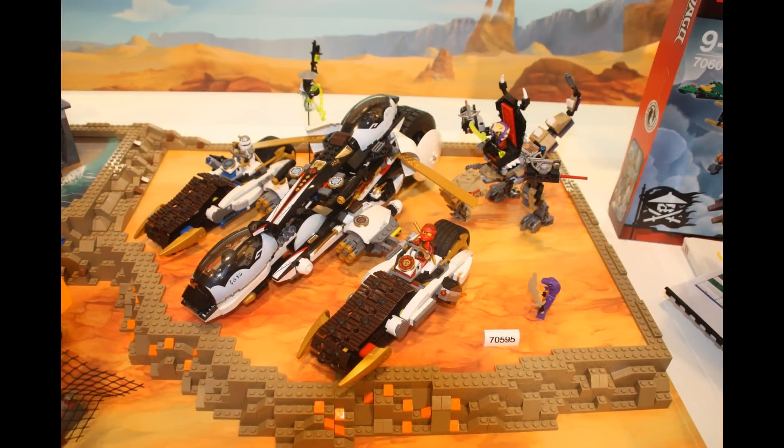The last set is this giant car thing. It's a remake of the 2012 version but updated, and does it look awesome. You can separate the two vehicles on the sides and make a flying vehicle through the middle, and all four original ninjas fit in their little areas — that is awesome. You also get a little ghost guy, a snake, a giant snake mech thing, and Master Chen or something — I really don't know his name. It looks like a great set, though I probably won't be getting it.